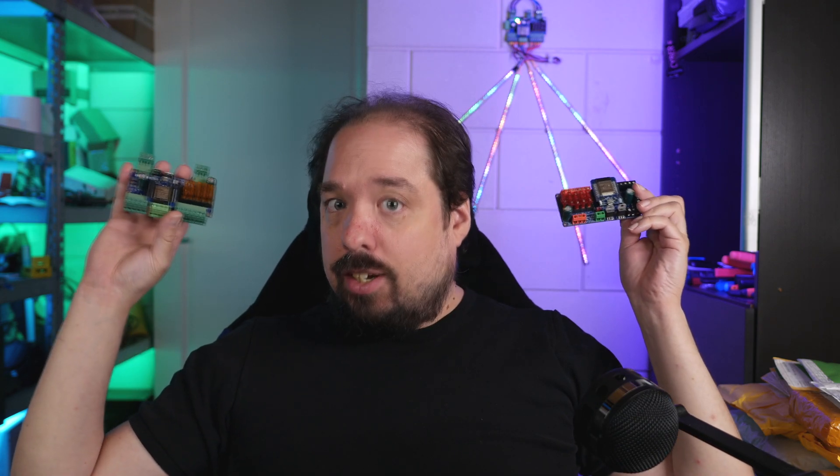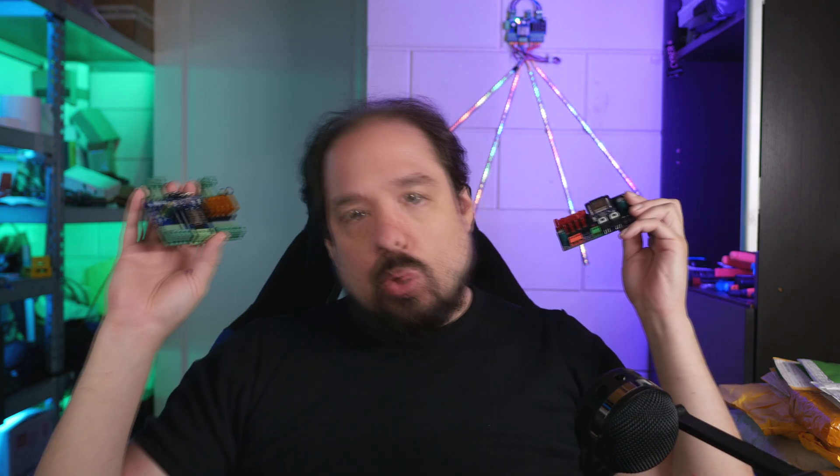Hey guys, welcome to a new video. This video is going to be the soldering guide or soldering tutorial for the new QuinnLED Dig Quad. We had the Dig Uno before, but this is the Dig Quad.